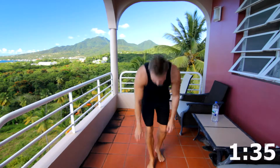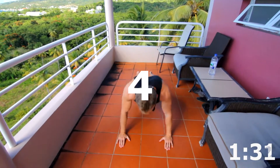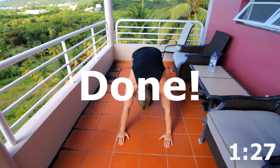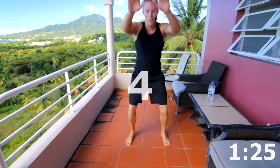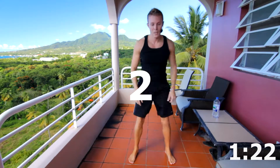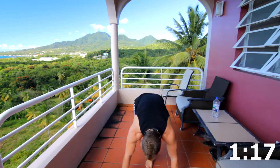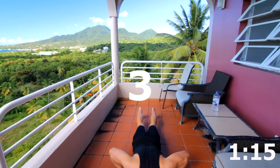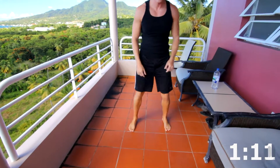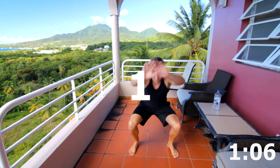Getting close. Keep going. Here we go. Four, three, two, one. Four body squats: four, three, two, and one. Down to three. Three, two, one. Three body squats: three, two, one.